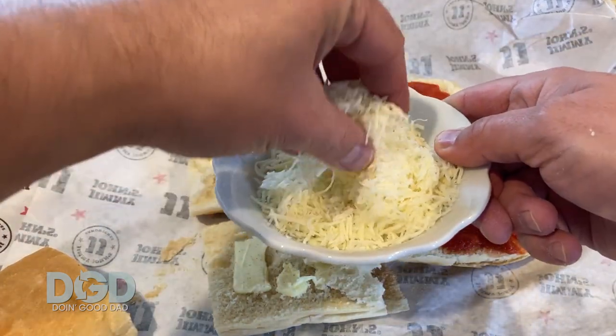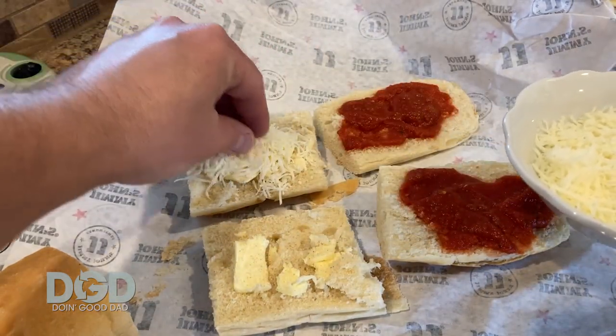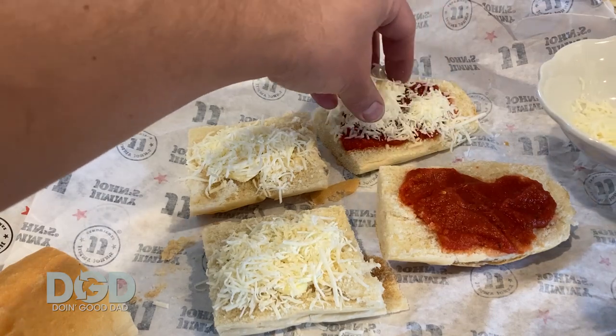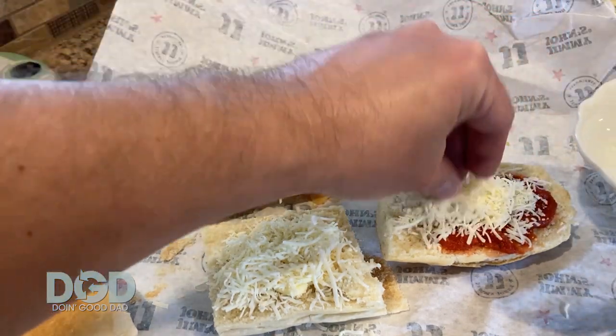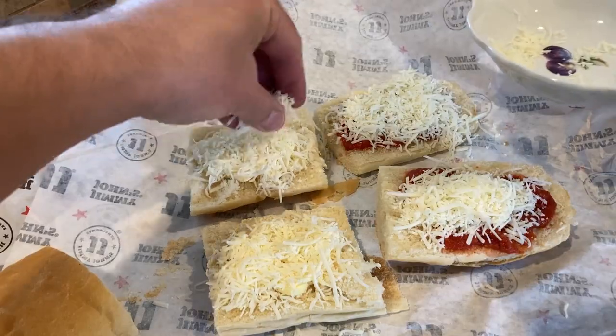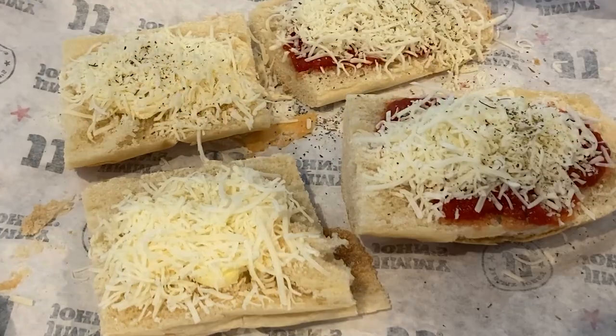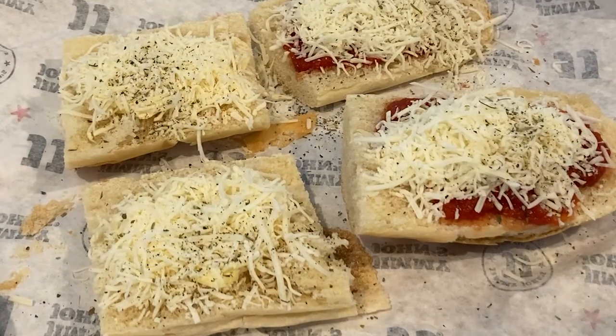After that we got some cheese — this is like an Italian blend mix, mozzarella and Parmesan and all this. Just plopping it on the pizza right there. Then I got this Italian seasoning, that's from Target too. Bam — Italian seasoning on top.